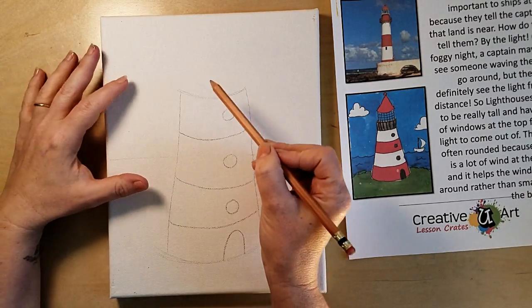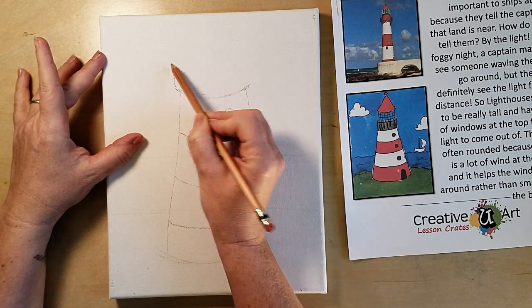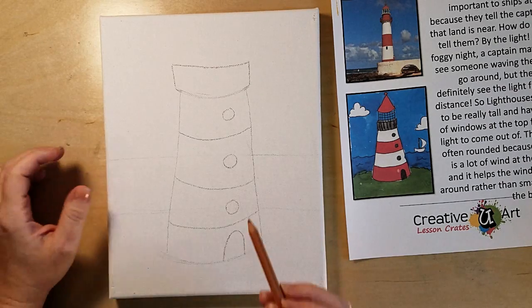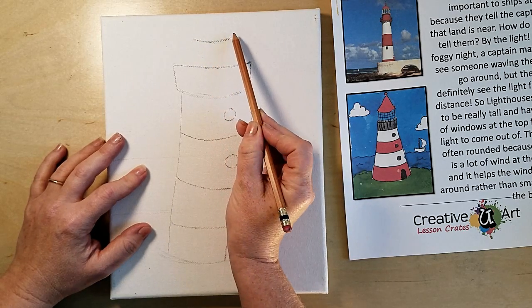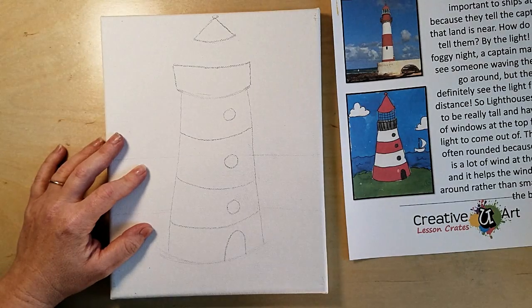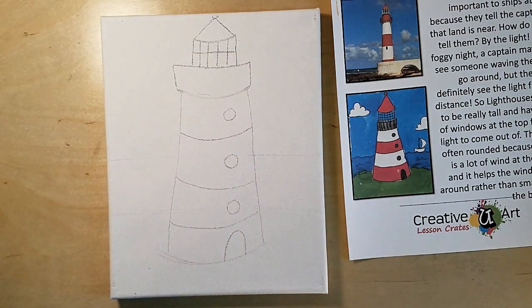At the top we have a little walkway — the lighthouse keeper needs a place to walk — so make your smile come out just a little bit on both sides, come straight up just a little, and do another line across. Up here make a small smile, just a little bit of a curve like a smirk, and then come into a triangle. If you want to put a little ball on top you can. Come straight down for the glass part — that's where the light from the lighthouse comes out. So you have just drawn your lighthouse.